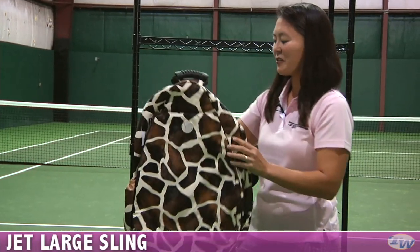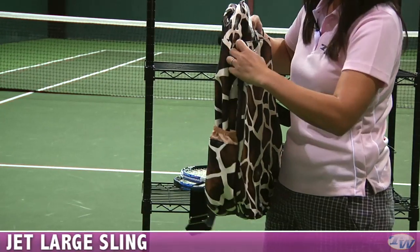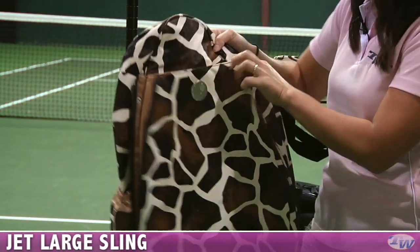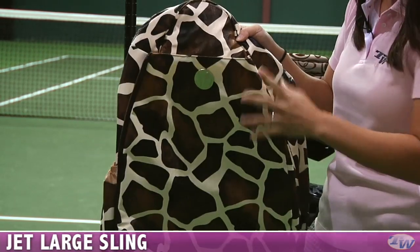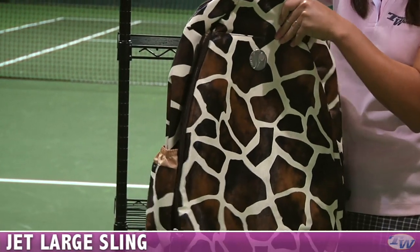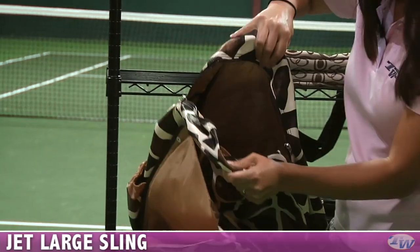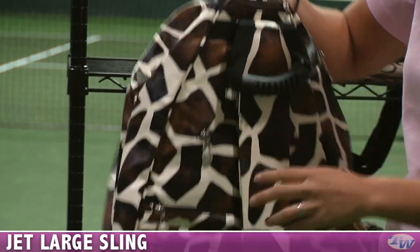And kind of like the three bears, this would be the papa of the bags — the largest Large Sling. This one has two separate racket compartments with their own zippers so you can easily carry two oversized rackets. If you have mid-plus size rackets you can probably carry three or so. It has a nice large open compartment, a quick grab handle, and again that fence hook.